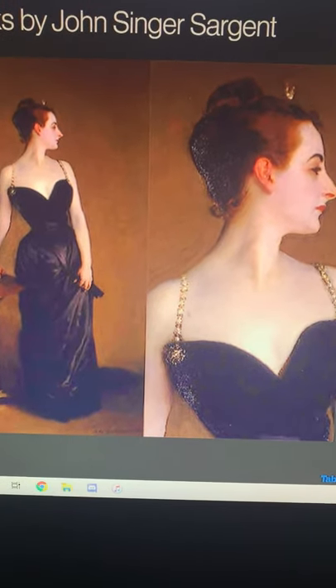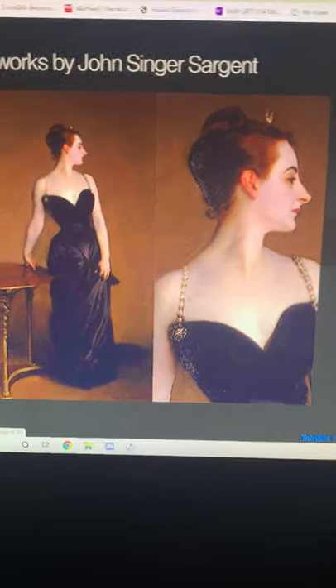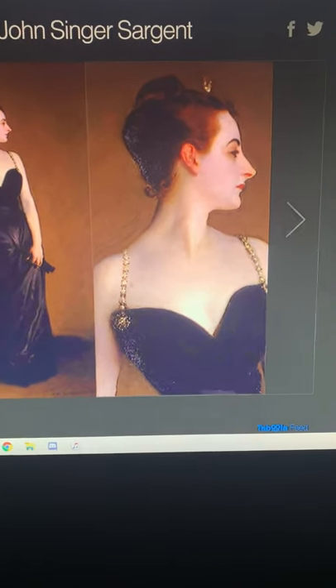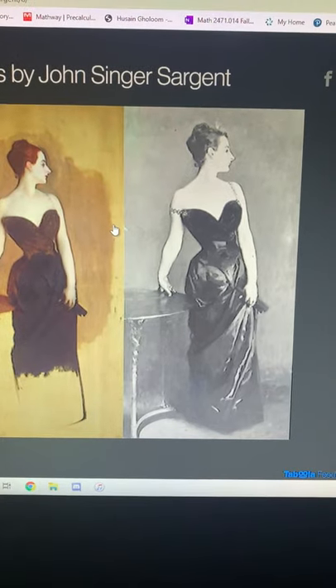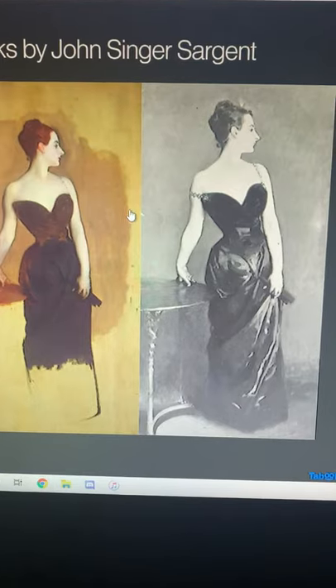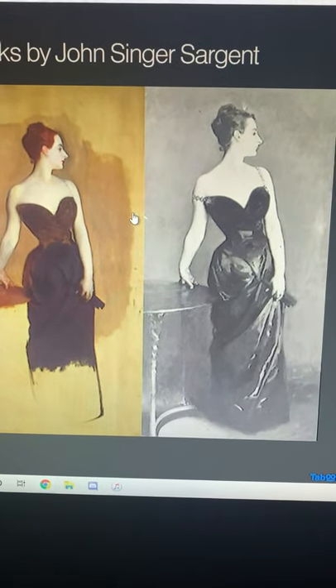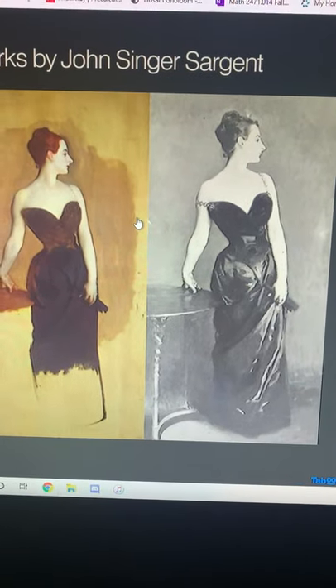So it was later painted to actually fit over the shoulder, and he said that he painted it and would keep it for the rest of his life. The model was an American expatriate who married a French banker and became notorious in Parisian high society for her beauty and rumored infidelities.